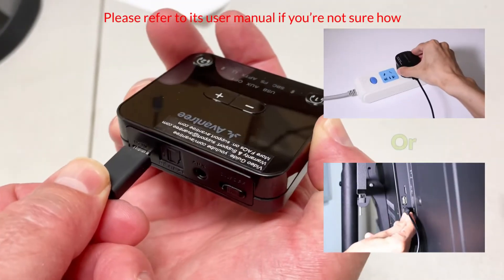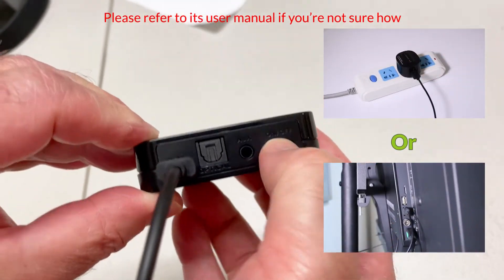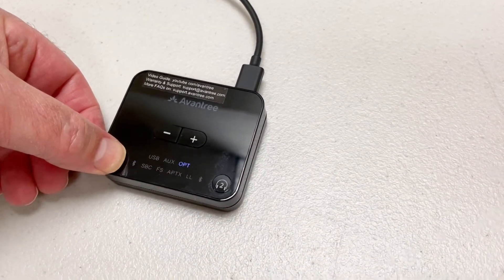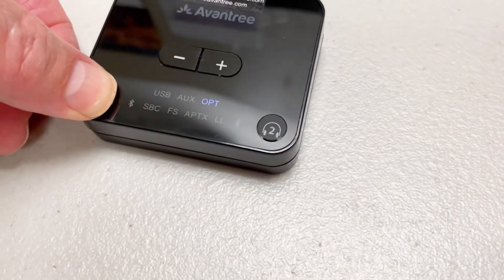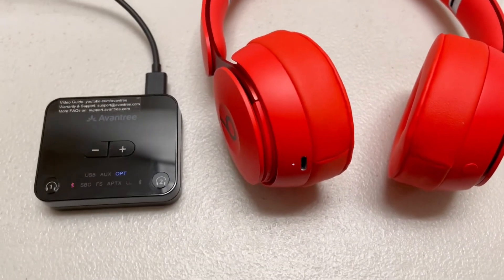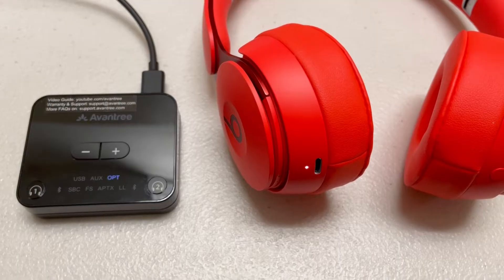Next, connect the adapter to power and get it into pairing mode as well. Keep them close to each other — they should connect shortly.